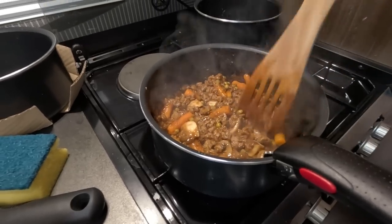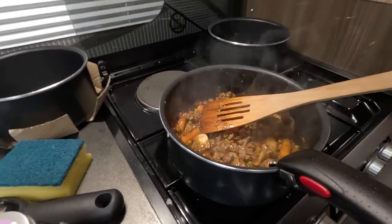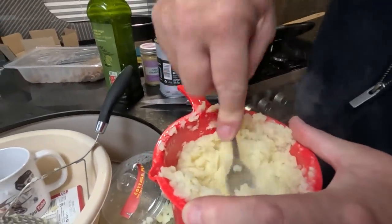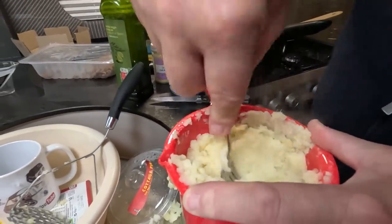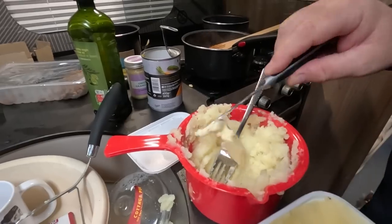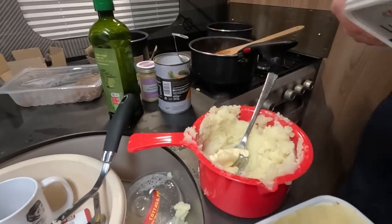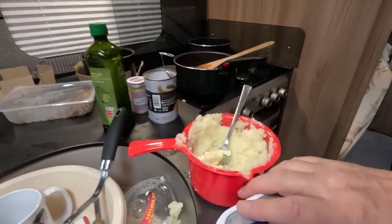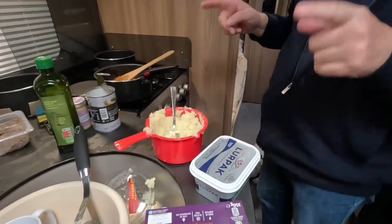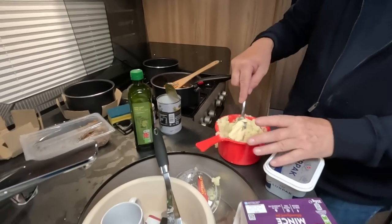Those baby carrots will cook fairly quickly because they're only tiny things. Having a bit of a mare with the mash — we need a bigger microwave pan. The problem with cooking in the motorhome is the mess.